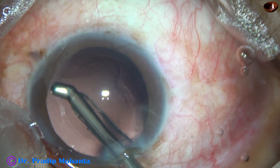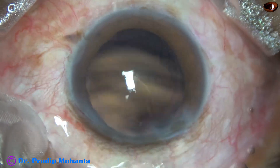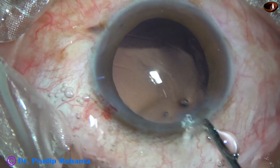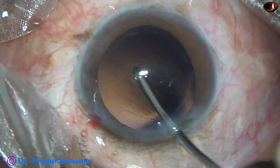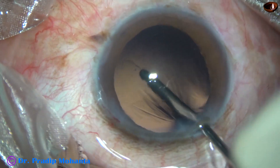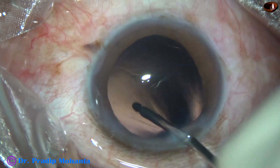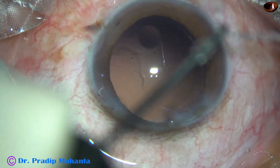It doesn't matter where you start. We can also start from the sub-incisional area and remove the rest. Now this is polishing of the posterior capsule with the irrigating probe only, without using the aspirating probe.